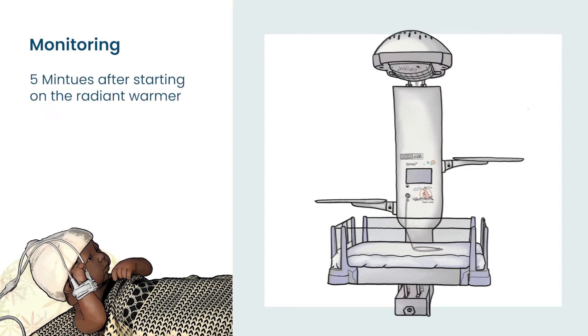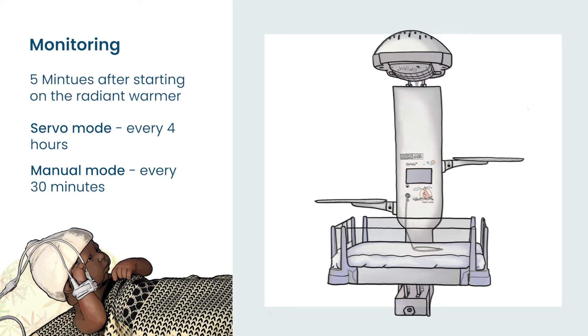A baby's temperature needs to be monitored 5 minutes after starting on the radiant warmer, and then 4 hourly if the warmer is in servo mode, and every 30 minutes if the warmer is in manual mode.